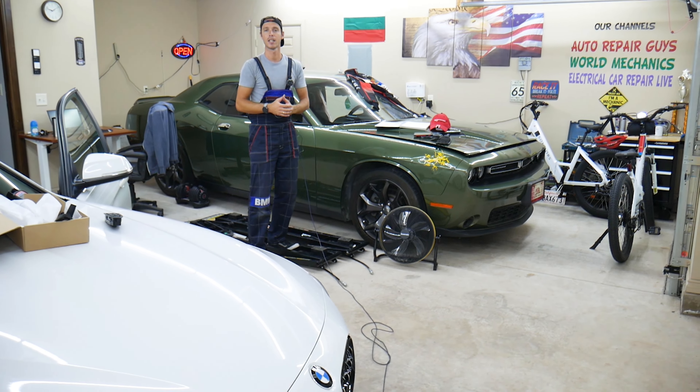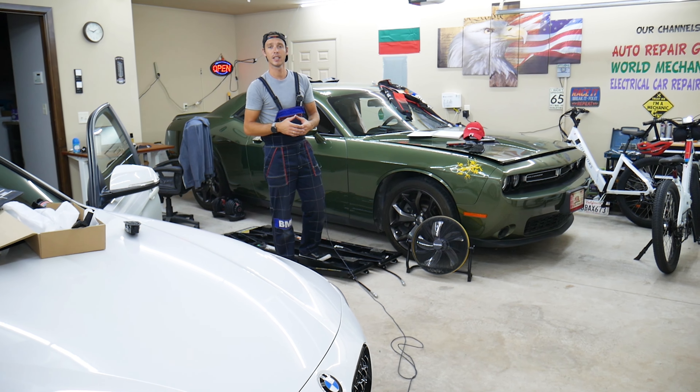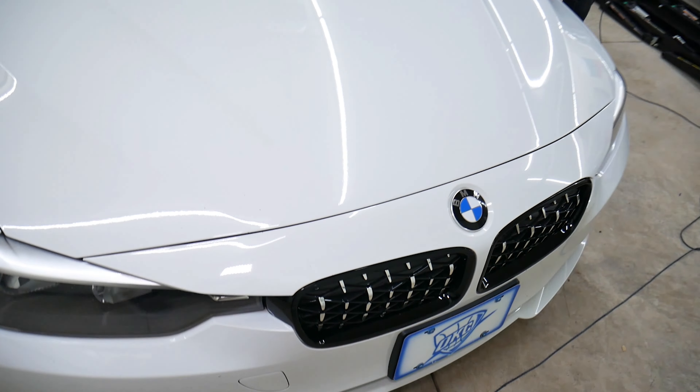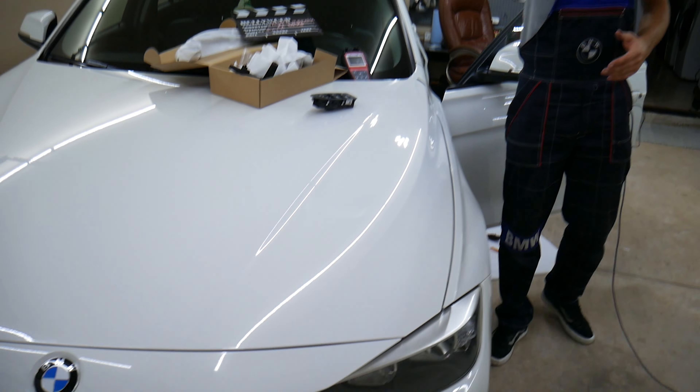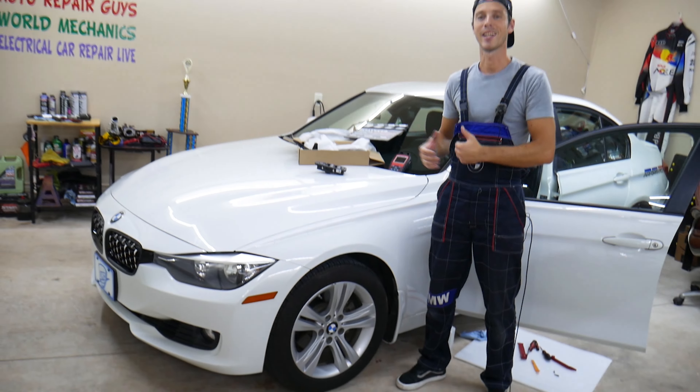All we need in return is for you to subscribe to the channel and like the video — that way we can keep making these free videos. If you need to buy any parts or tools for your BMW or any car, check out the link in the description below — that's where we get all our tools and supplies from.